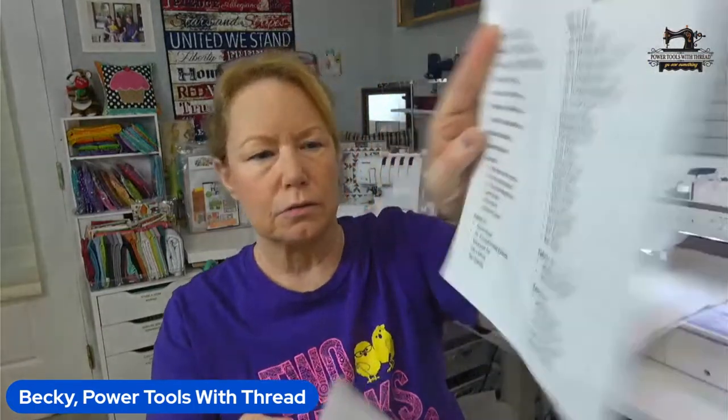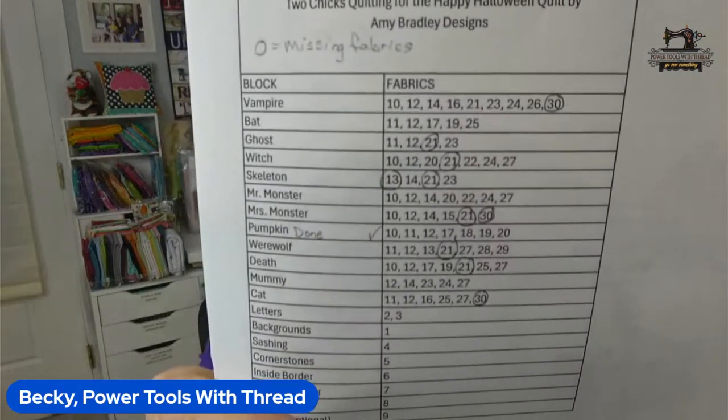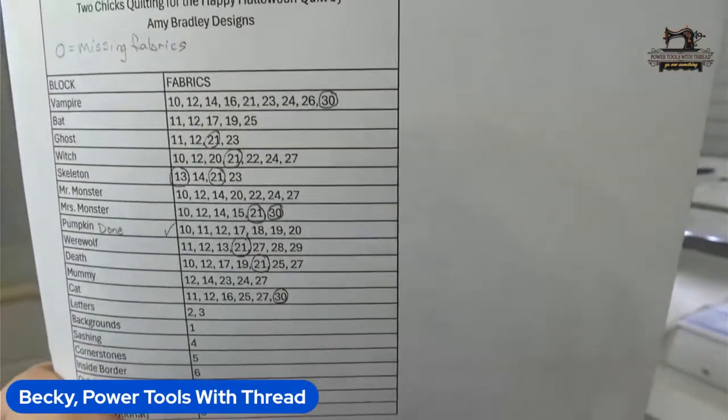You have to thank Nicole for this — she's wonderful. Nicole is one of the two chicks, and she picked all of the fabrics. You get pages that tell you, for example, fabric 10 is Mr. Monster shirt insert, Mrs. Monster eyelids — so you know exactly which fabric goes with which piece. From their key, I created my own key on the blog (linked below) that shows, by monster block, which fabrics go in that block, so you can just print it out and do a pull. Easy!